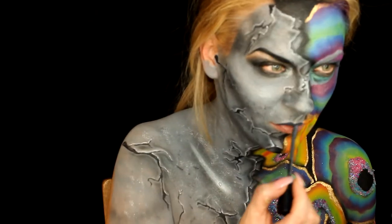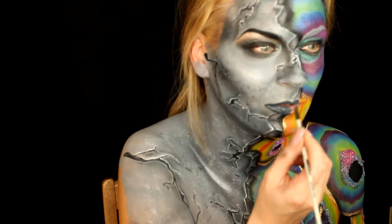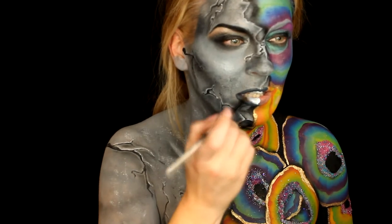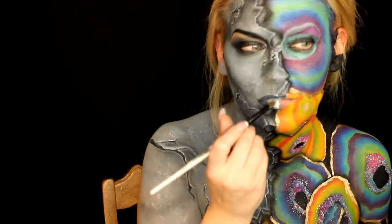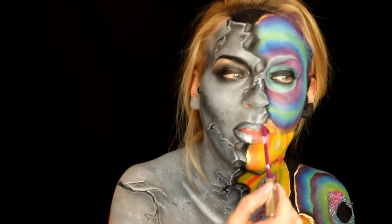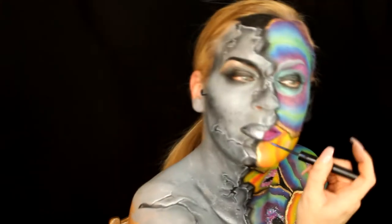For the lips on the stone side I use NYX Stoned Fox — perfect name — and put a little bit of Jeffree Star's Drug Lord in the center to highlight. I love that stuff; it makes any lipstick look so pretty if you pat that little ombre in the center. For the other side of the lip I use ColourPop's matte liquid lip in Zipper and NYX Lip of the Day liner in Taboo on the corners.